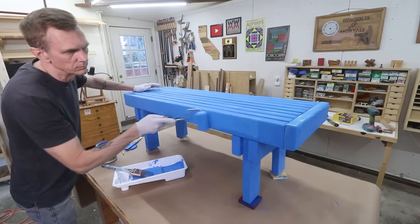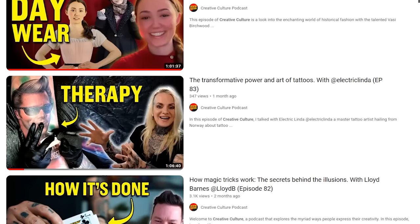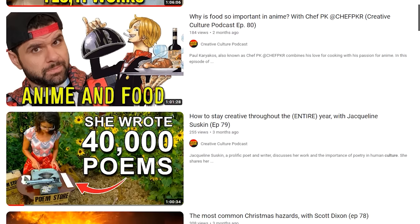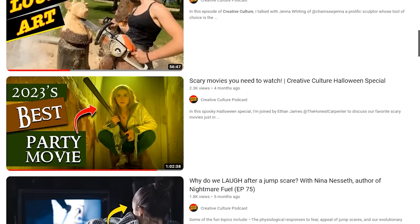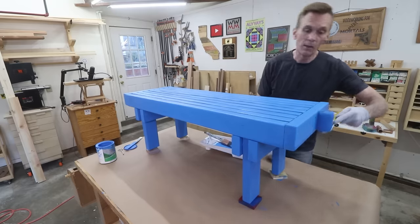I want to put in a quick plug for my podcast. If you haven't heard it in a while or if you've never heard it, it's called Creative Culture. It's all about creativity and creative people and how they affect our culture. I absolutely love doing that podcast — it's so much fun and so interesting to talk to such a wide range of creative people. I'll put a link down in the description if you want to check it out.